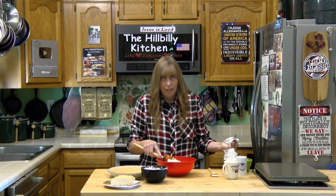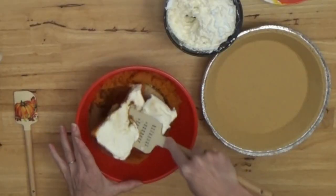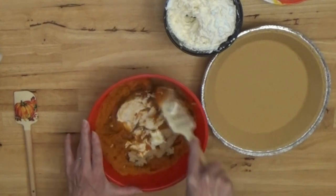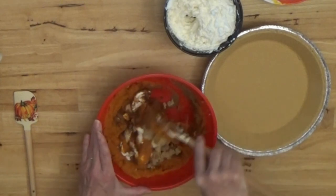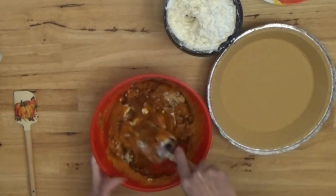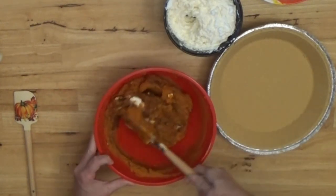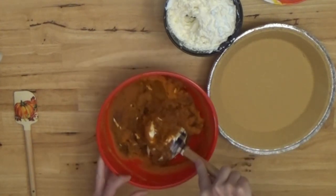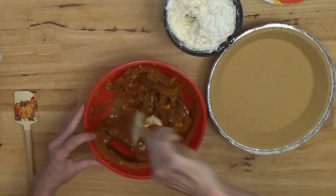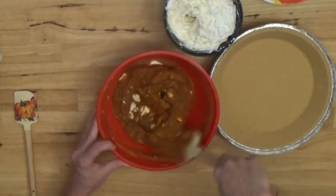A stand mixer works far better for this than any other kind of mixer because it mixes better and doesn't slop it everywhere. But you can mix it with a hand mixer, which is what I'm going to do today. Because I'm using a hand mixer I don't want the pumpkin pie spice to go everywhere, so I'm going to give it a few folds with my spatula before I stick the mixer in. Those few folds will save you a ton of cleanup time. You can also mix this entirely by hand with a stiff whisk or fork, but make sure you get that cream cheese mixed in well — if you don't, your pie won't set up right.